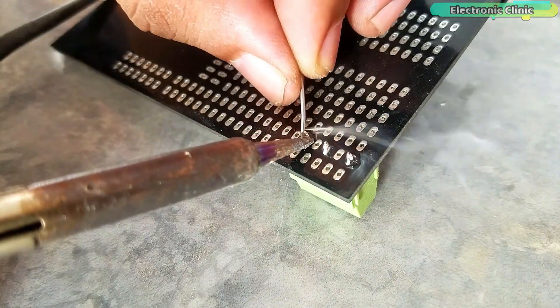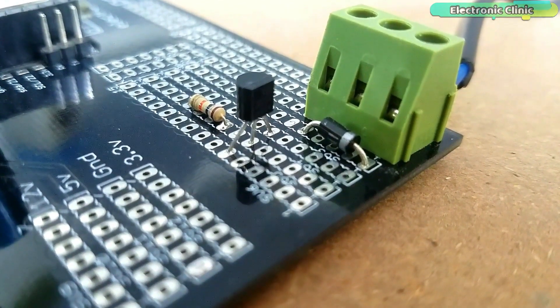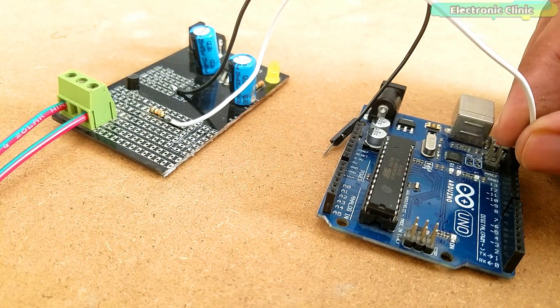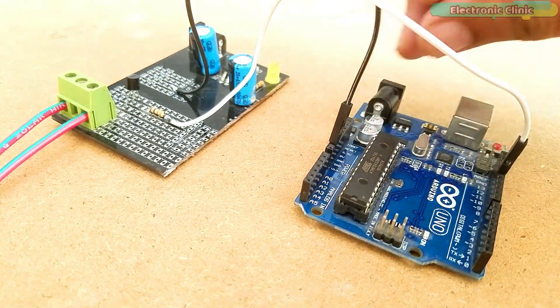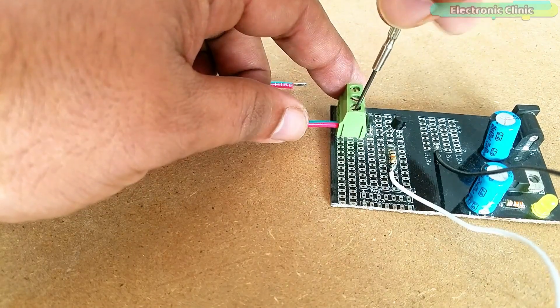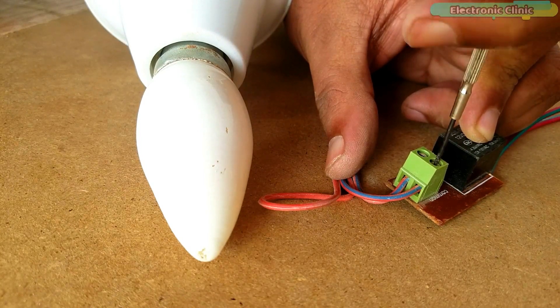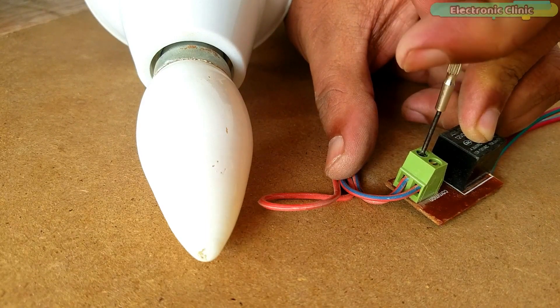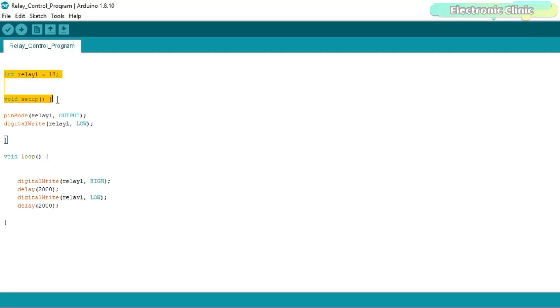To make things easier, I soldered the 2N2222 transistor, 10k resistor, and a terminal block. Connect the resistor with pin 13 of the Arduino and also connect the ground of the 12V power supply with the ground pin of the Arduino. Connect the two coil pins of the relay with the terminal block. Finally, connect the AC load — in my case a light bulb. Now we will write a program to automatically turn on and turn off this bulb. This is a basic program to control the relay connected with pin 13 of the Arduino Uno, and I will use the same program for controlling all the relays.